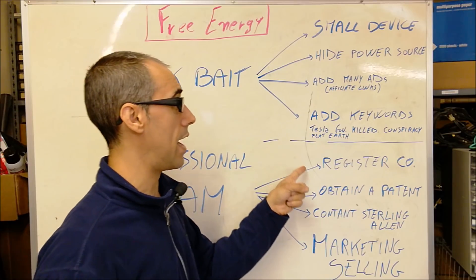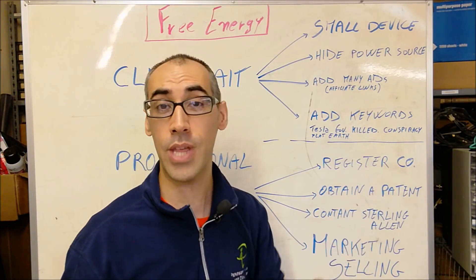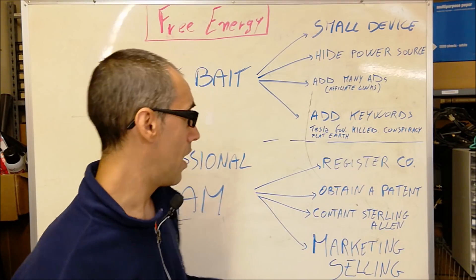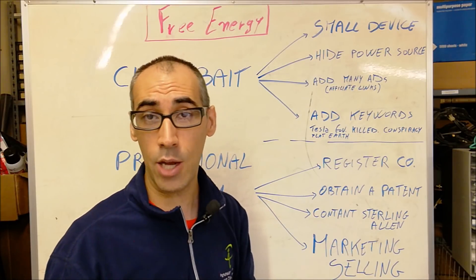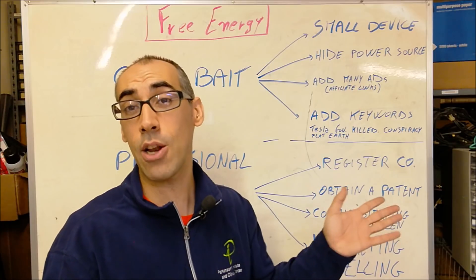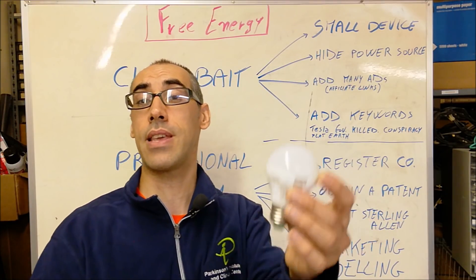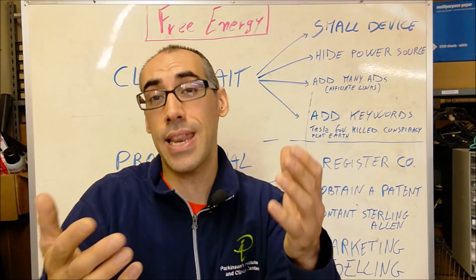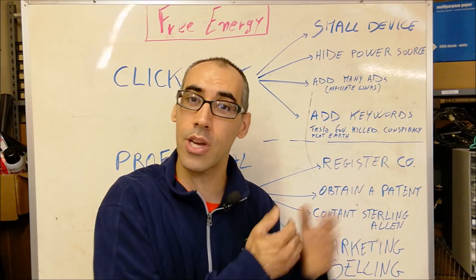First of all, you want to register your company — you want to tell people that you're a legit person, so register your company. Second point: obtain a patent. Nowadays everyone can obtain a patent — it takes no more than a few months, very little money, two easy steps, and everyone can patent everything. Even this thing can be patented nowadays. That doesn't mean it's a free energy generator. However, you have a patent to show people that you're a legitimate company.